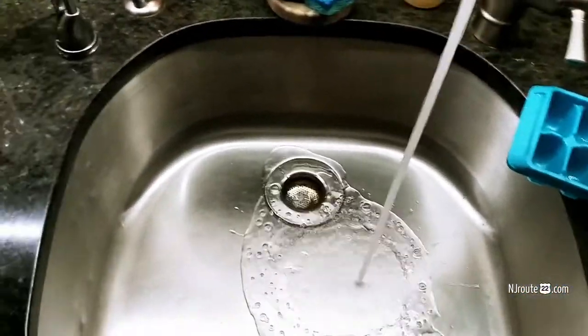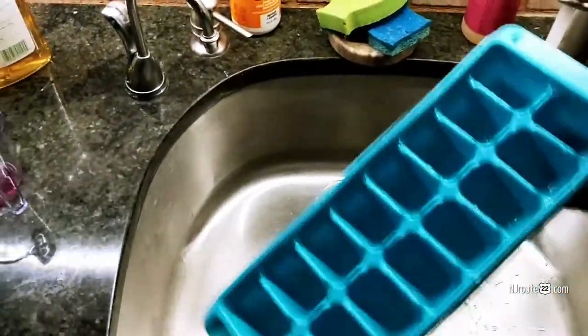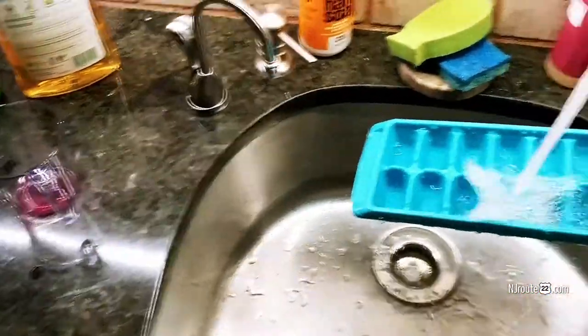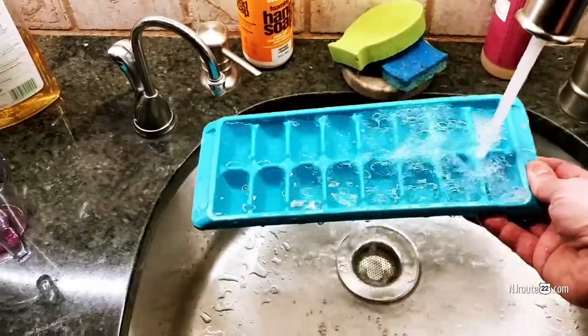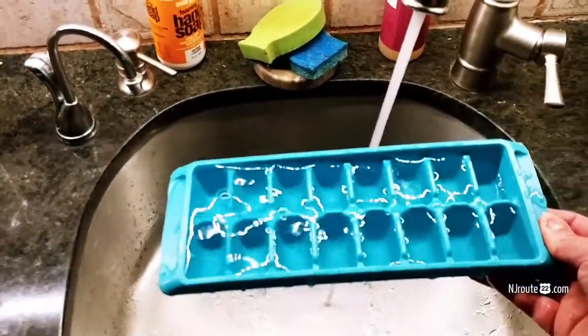Here's how they do it, pretty much. They do this — and see how the water splashes out, and they go around and they do this. It's so freaking annoying. They make a big mess, water splashes out, and that's how they fill up the ice cube tray.